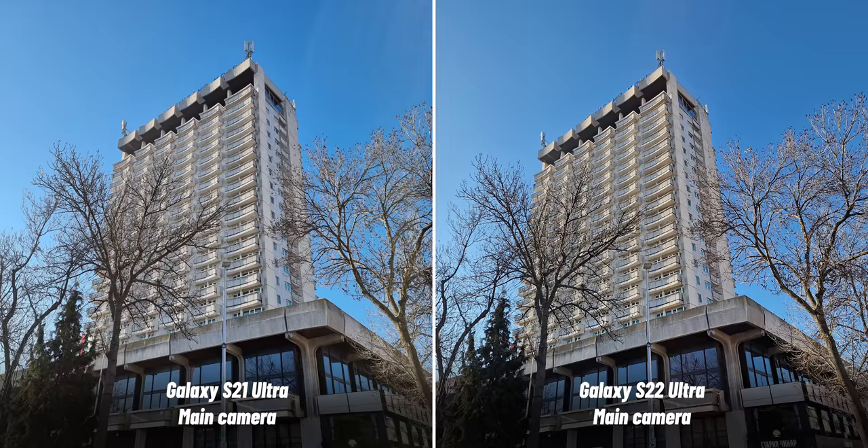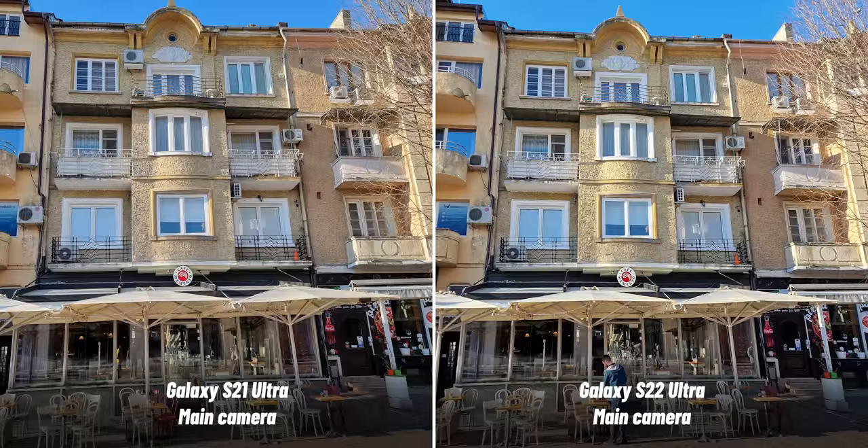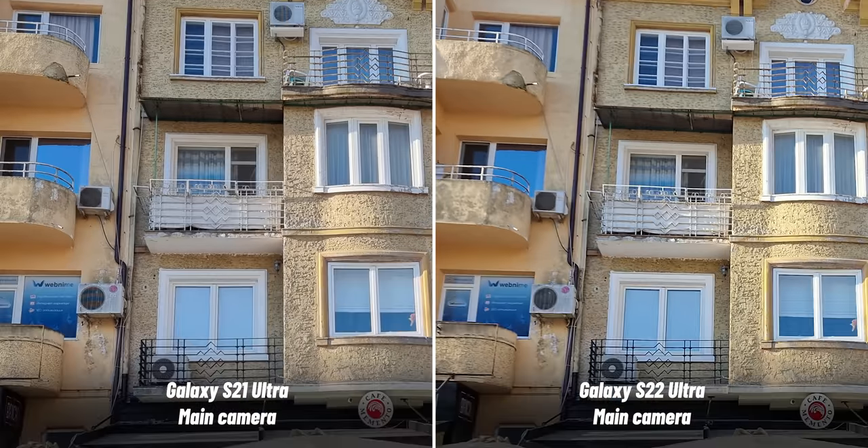On the third shot, you can notice quite a bit of sun flare on the S21 Ultra, while the new clear lens solution on the S22 Ultra definitely helps get rid of that — a very nice improvement. On the next photo, you see the warmer colors, but if you look closer on a 13-inch laptop, you can see how detail at the edges, like the balcony on the left, appears blurred and almost out of focus on the S22 Ultra, while the same thing appears nicely focused on the S21 Ultra.